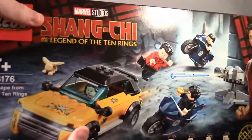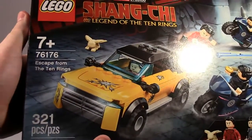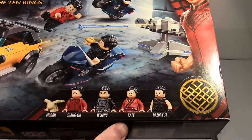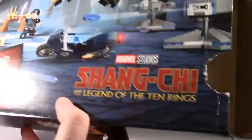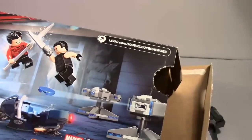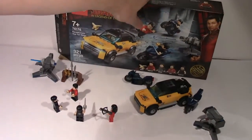As we look at the box, we can see the great box art on it. It's rated 7 and up, and you can see some of the nice figures, including Morris, Shang-Chi, Wenwu, Katie, and Razor Fist. Looking at the back of the box, you can see some of the nice detail overall, showing it in action. It was one of those push-open boxes rather than tape, which is interesting for a box of this size, but overall nice detail on the box.